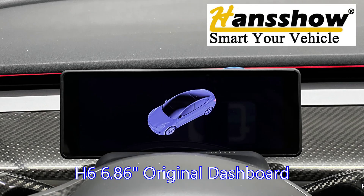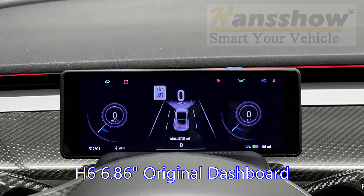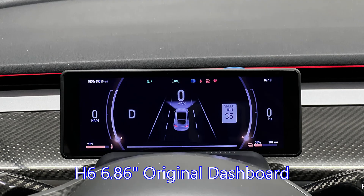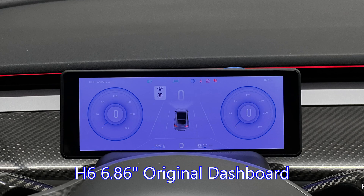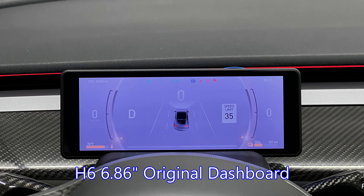Today I will cover how to update the HandShow H6 6.86 inch driver display screen. This is a big update that addresses my main complaints from my how-to-use video that I did on June 12th. I'll cover those changes later in the video. I must say this is a great upgrade. Let's get started.